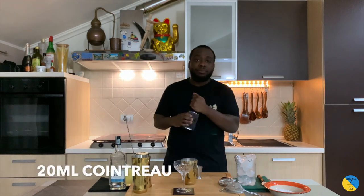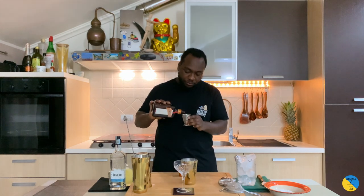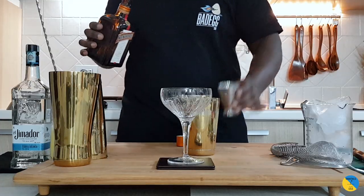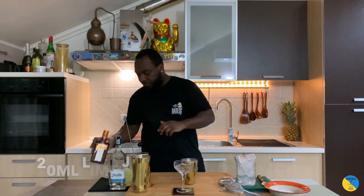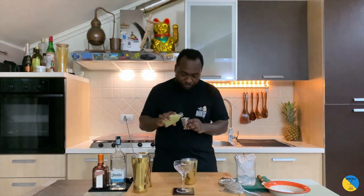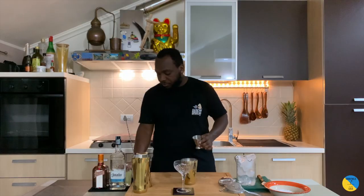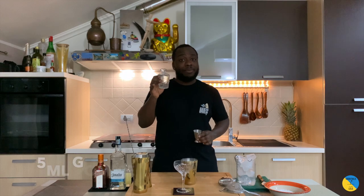20 ml of Cointreau, we're gonna have 20 ml of lime juice, and 50 ml of agave syrup.